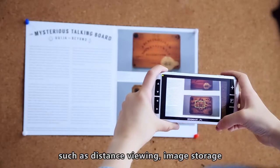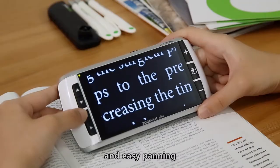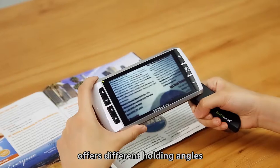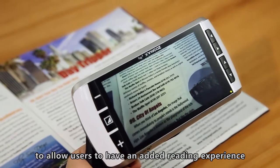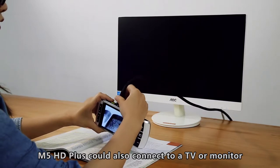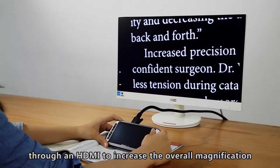Key features include distance viewing, image storage, adjustable reading line and masks, and easy panning. A complementary handle included in the package offers different holding angles to allow users to have an added reading experience. In addition, the M5HD+ can also connect to a TV or monitor through HDMI to increase the overall magnification.